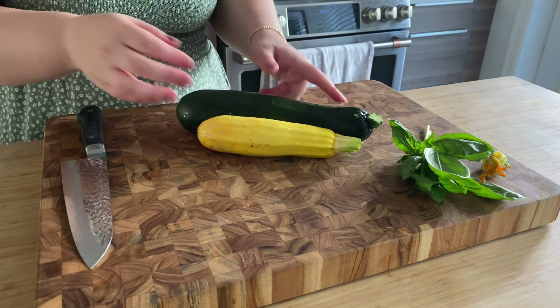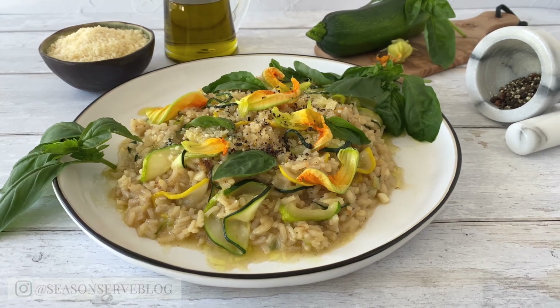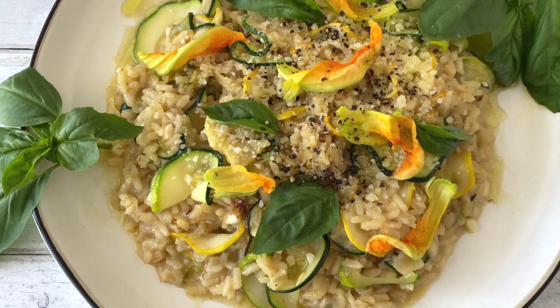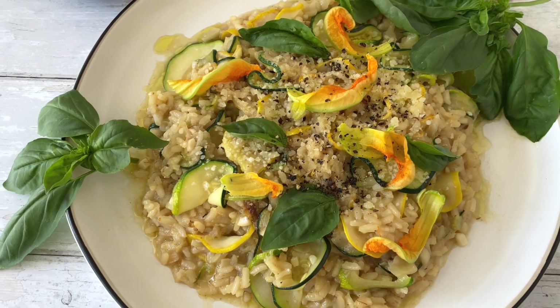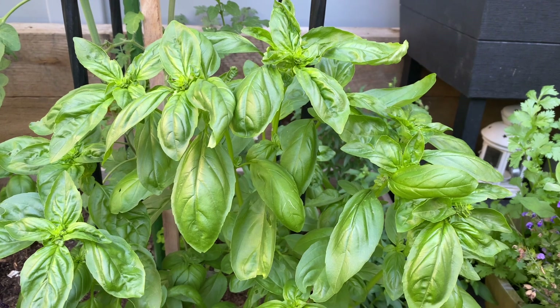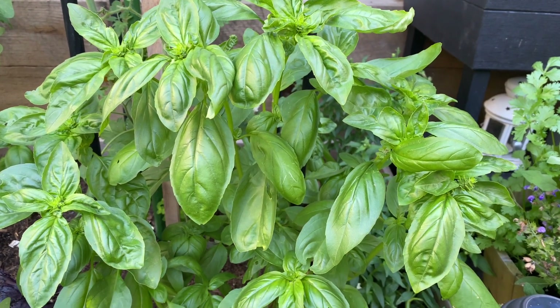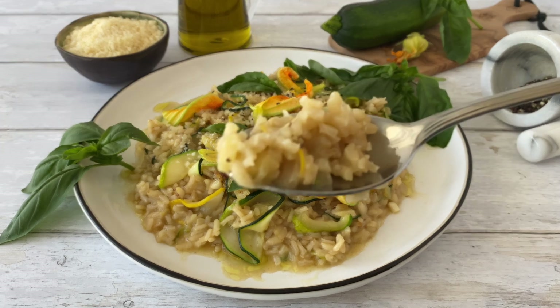Hello everyone and welcome back to my channel Season and Serve Blog. My name is Melissa and today I'm going to show you how to use up lots of garden zucchini in this delicious recipe for zucchini and parmesan risotto. This is one of my favorite summer garden to table recipes because it uses seasonal zucchini and basil that is just flourishing in the garden this time of year. So if you want to see how to make my zucchini and parmesan risotto, just keep on watching.